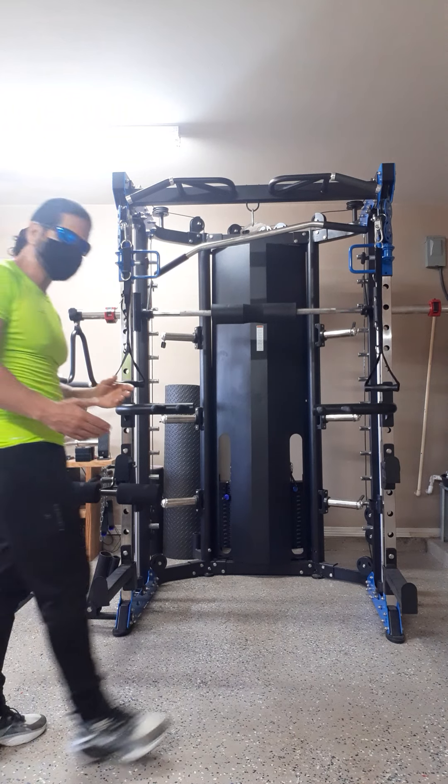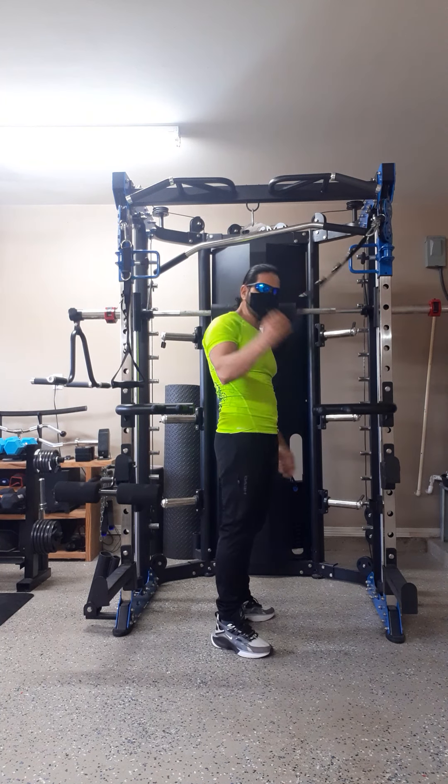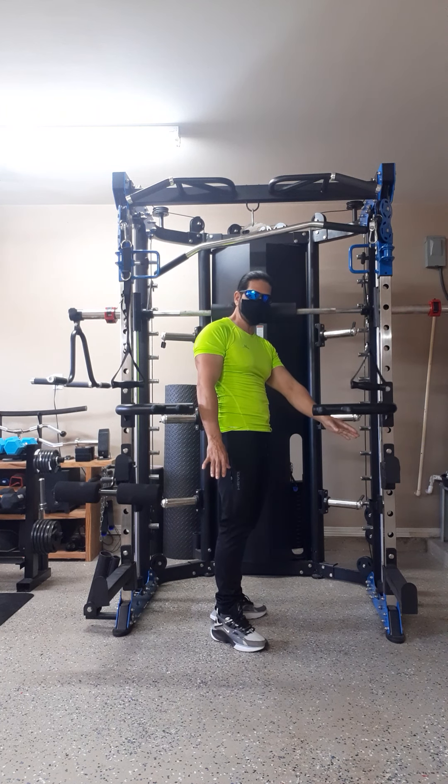Now let's talk about its details. Back here is the machine weights, which are the cable exercises. In the middle is the Smith machine self-spotter, and in the front is access for free weights.